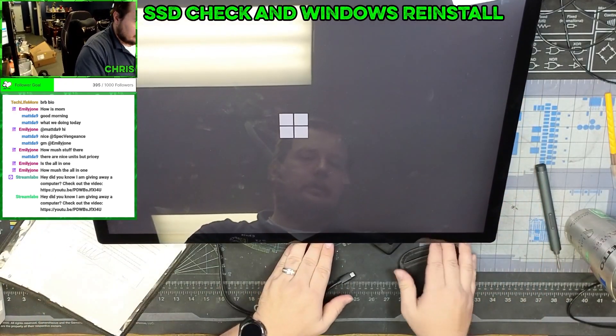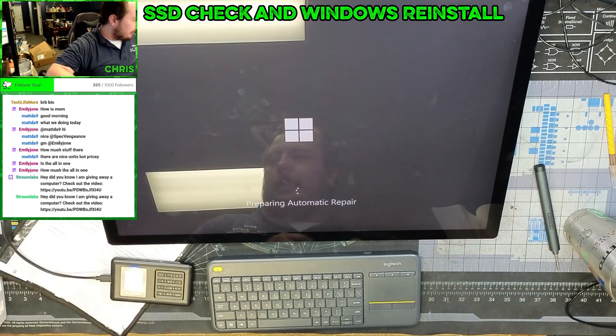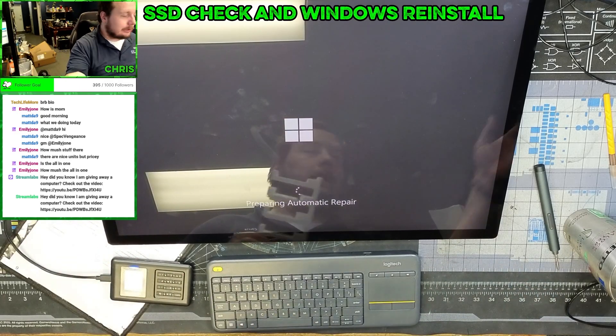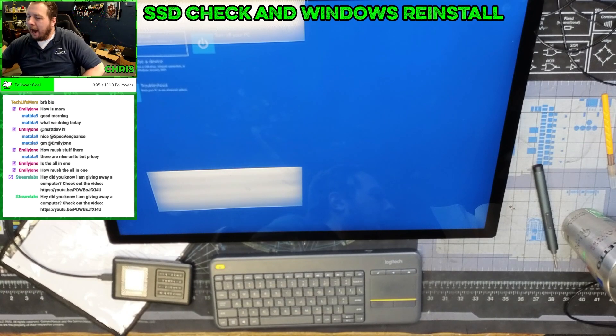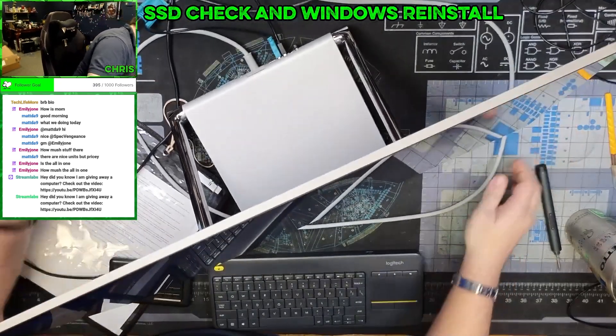This thing is wild. I think the problem is I'm going to have to go to Microsoft to actually get the actual reinstall media. Why isn't that working? That should be working.